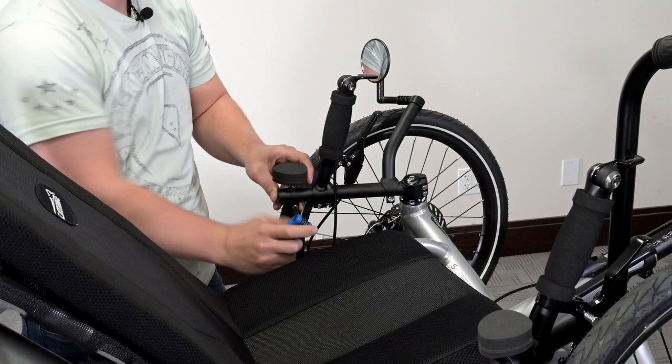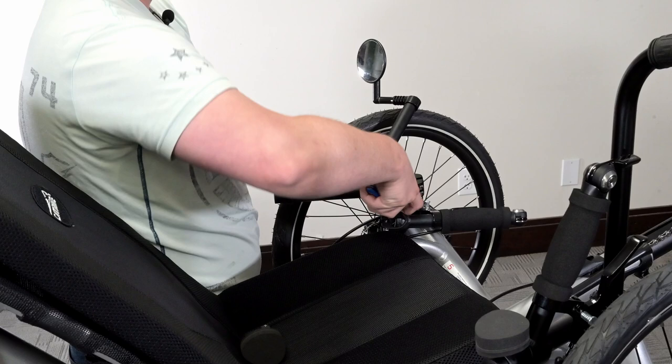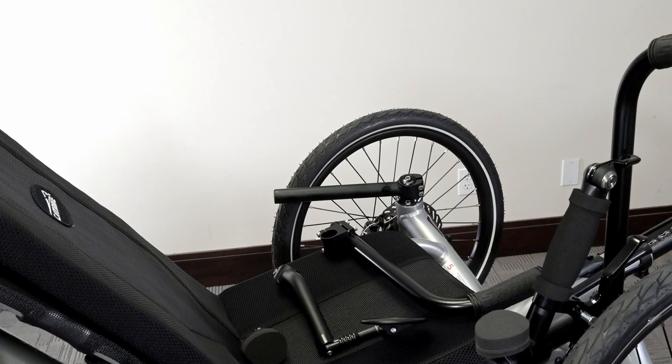Now to prepare the trike, we will need to remove the wrist rest, original handlebar, and mirror mount bar if you have one. The mirror mount bar is optional if you prefer to have your mirrors lower. Usually we reattach the mirrors to the end of the L-shaped bar — it is your preference.